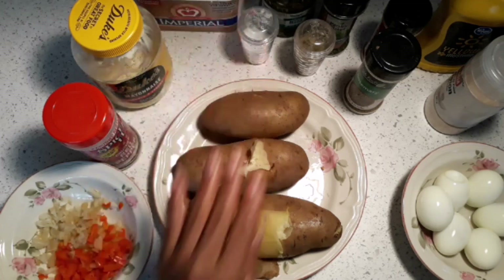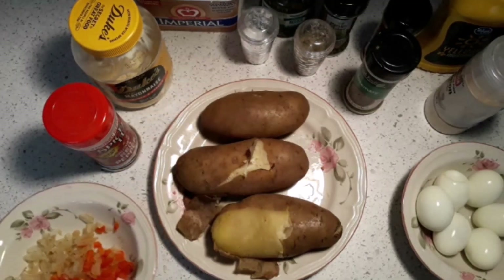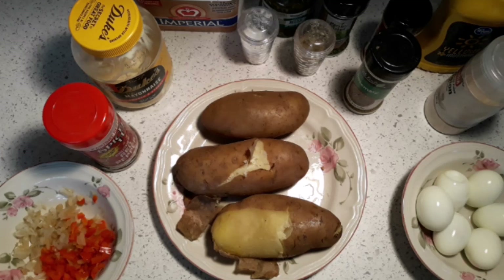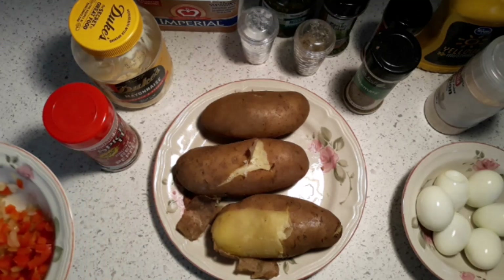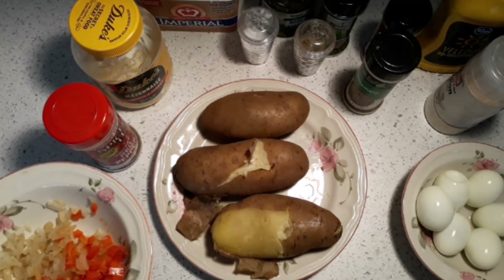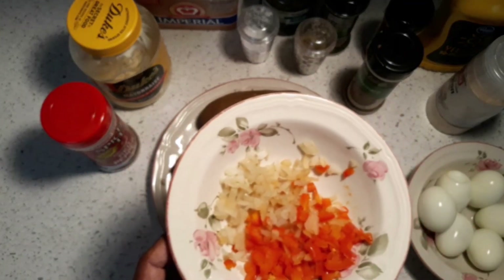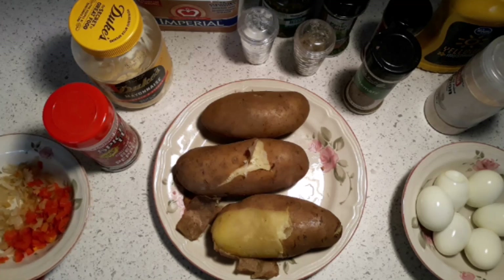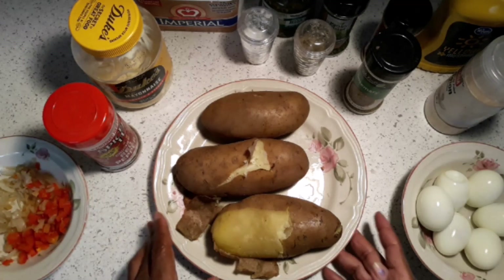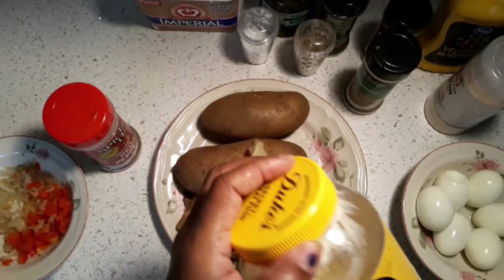In my potato salad I use onions and bell peppers — usually red bell pepper. I use dry onion because dry onions don't make the potato salad wet. If you make it today and want it tomorrow, it could get juicy with water. So if I don't have dry onions, I put the onions and bell pepper in the microwave to take some of the moisture out so it won't be too wet.